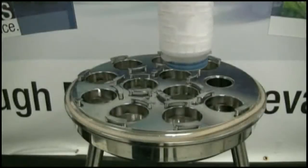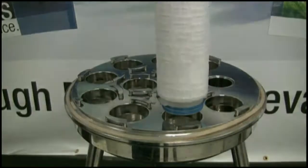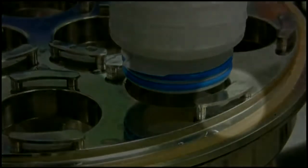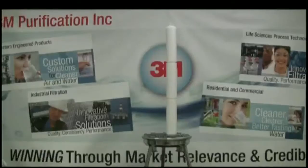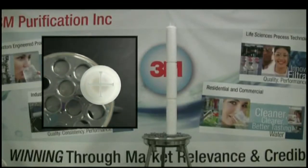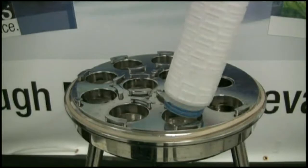Hold the open end of the filter over an available receptor on the housing base. Be sure that the tabs on the filter connector are positioned such that they will not interfere with the housing brackets when the filter is lowered into the receptor. It is critical to keep the filter in a position perpendicular to the housing base throughout the installation process, as attempting to insert the filter at an angle will likely result in damage to the connector, which will render the entire filter useless.